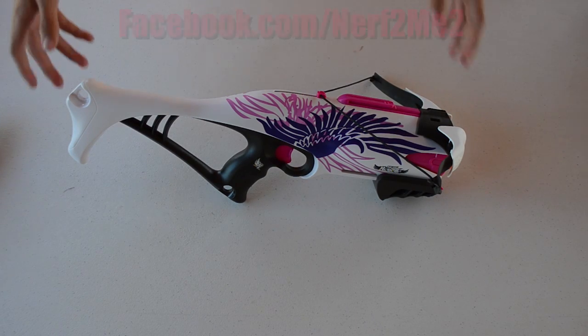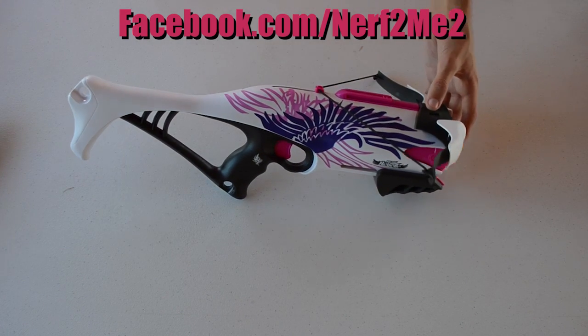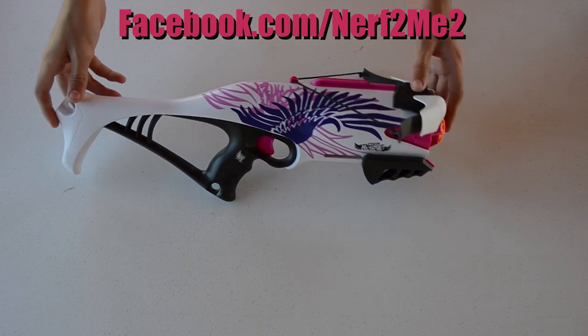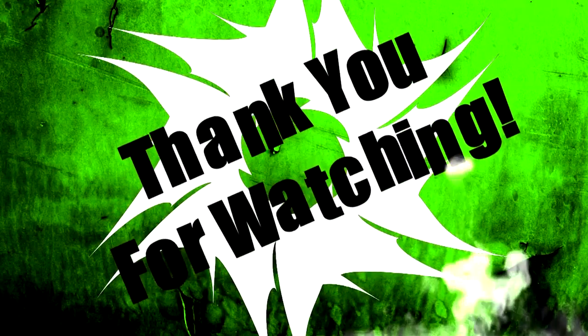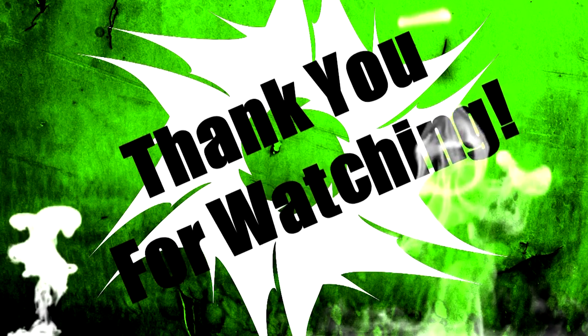That covers everything, guys. Thank you for watching. This has been the unboxing of the Nerf Rebella Guardian Crossbow. If you have any questions, leave them in the comment box below or check out my Facebook page at Facebook.com/Nerf2Me2. Definitely check out some of my other videos — I'll be getting more videos up on the Rebella line, as well as Zombie Strike, a few other blasters in the InStrike series, and the Mega series. Go like the Facebook page and subscribe. Thank you guys for watching, and have a nice day. We'll see you next time.